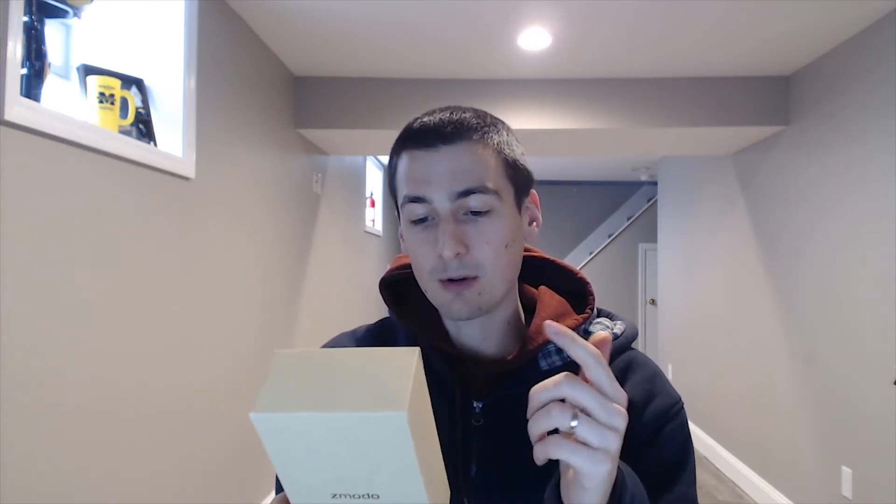This is going to be an indoor camera, so it will be fun just to have and see what's going on in my house. Got this from Zamoto — I'll put the link in my description for you guys to check it out on Amazon. It's the Zamoto EZ Cam: 720p HD camera, 125-degree field of view, 26 feet for night vision.